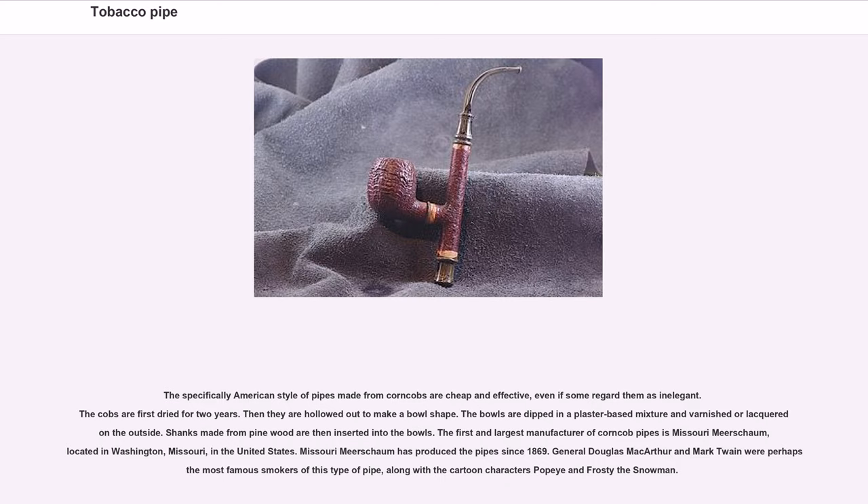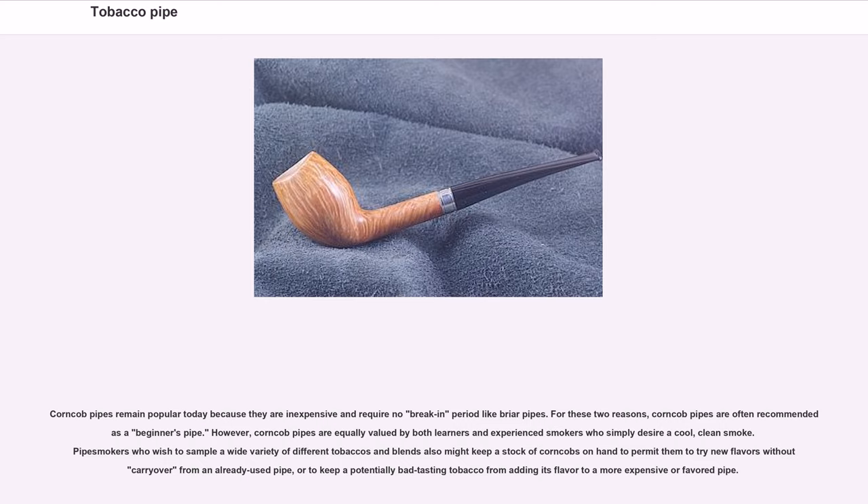General Douglas MacArthur and Mark Twain were perhaps the most famous smokers of this type of pipe, along with the cartoon characters Popeye and Frosty the Snowman. Corn cob pipes remain popular today because they are inexpensive and require no break-in period like briar pipes, making them often recommended as a beginner's pipe. They are equally valued by experienced smokers who desire a cool, clean smoke, and by those wishing to sample a wide variety of tobaccos without carry-over flavor from a previously used pipe.